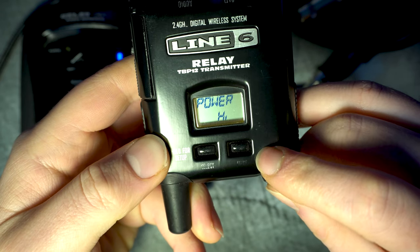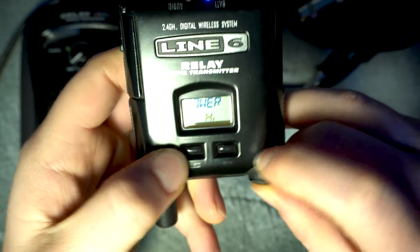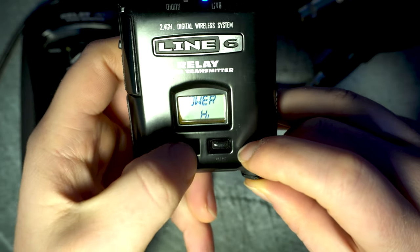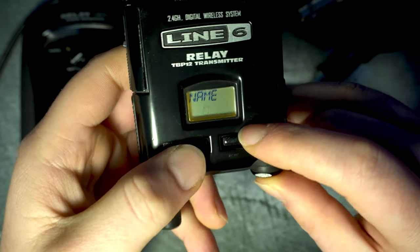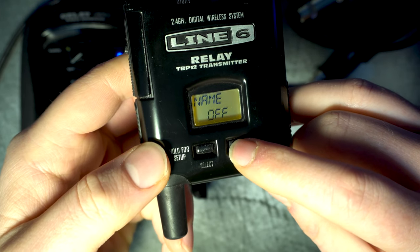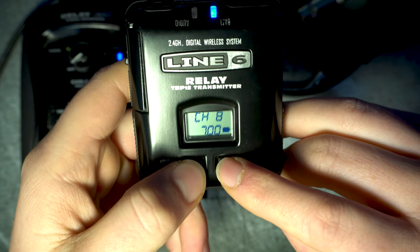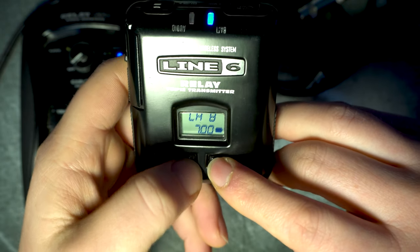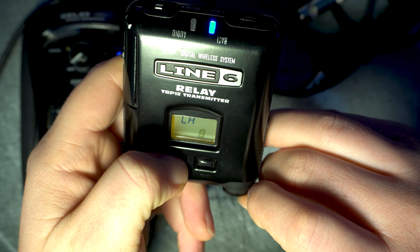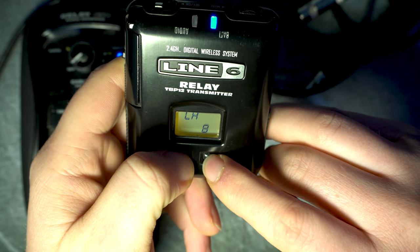On the next page you can select high or low battery usage — always press select to confirm. On the third page you can choose a custom name for your transmitter if you really want. If you need to switch to RF1 mode, simply press and hold the select button, and once the channel selection menu appears, press value to toggle between RF1 and RF2.